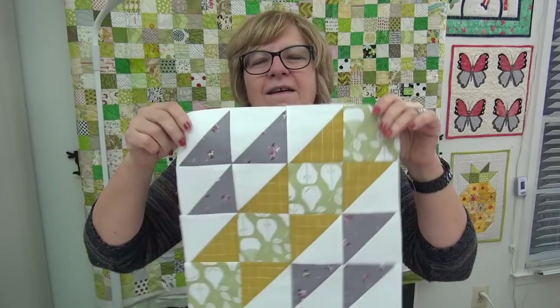Press the seam allowance open and you'll have a three-and-a-half-inch half-square triangle. This is block one and you are ready to go! I'm so excited you came to sew with me on my weekly sew-along, the Flower Bouquet. I'm Pat Sloan — find me at I Love to Make Quilts and on Facebook at Quilt Along with Pat Sloan. I can't wait to see your blocks!